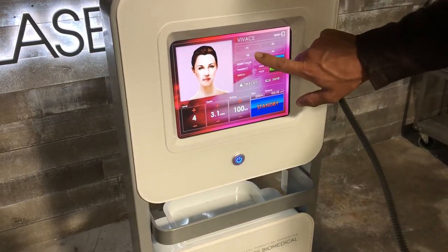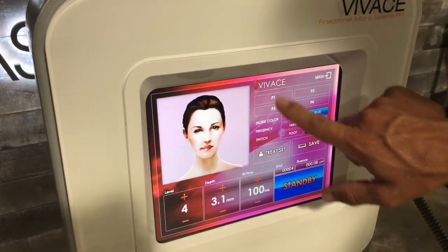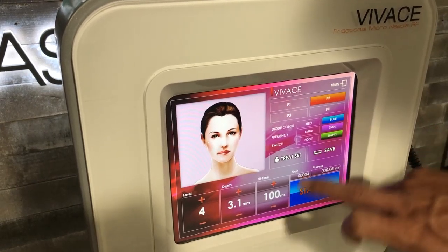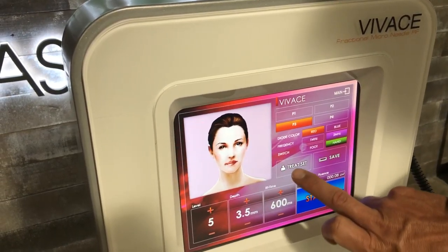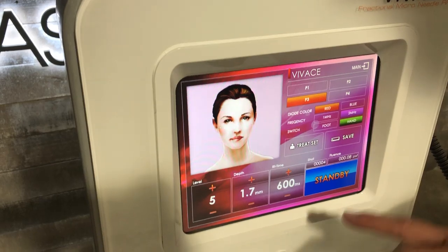If you want, you can pick zones — there are four zones and they break it down by face and neck. If you select one zone, it'll give you the depth level. Switch it and save as a treatment set and it'll change the depth level based on where you are on the face. That's kind of nice.